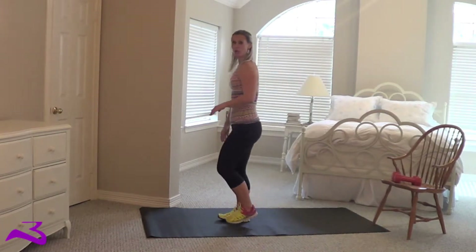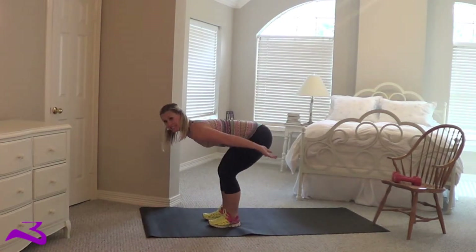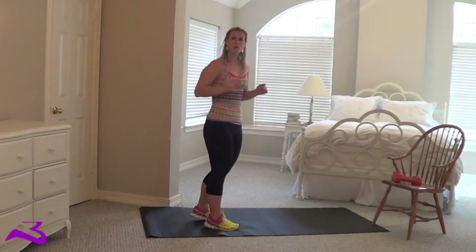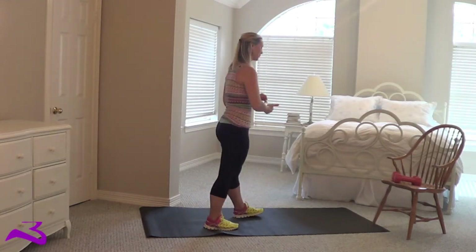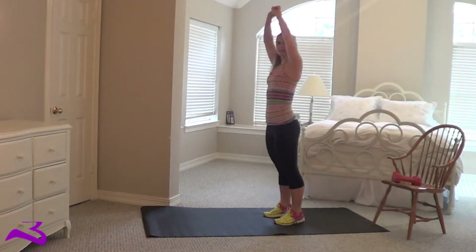Break down. You start your burpee — you go down, you hop out, you hop in. And instead of jumping straight up, you go up and turn. Because you have to use a little more momentum and force to turn, so it's more cardio. Then you just drop right back to home — down, out, up, and twist. And then again, and you keep going.